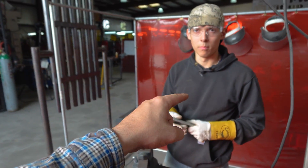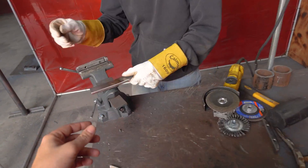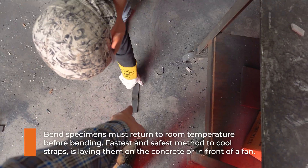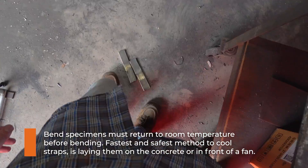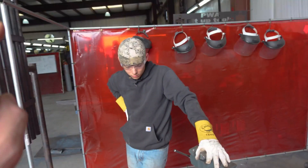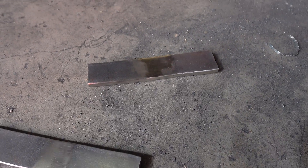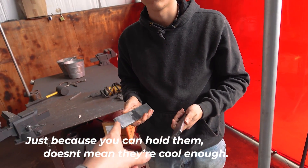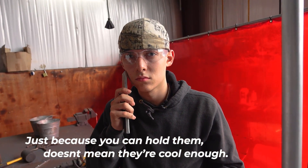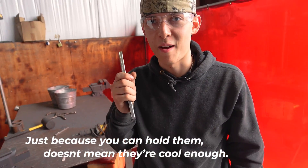Now that these are done, what do we do? We've got to wait till they're all the way cooled off — we can't quench them. Leave them on the concrete; it's going to suck up some of that heat. Separate them, and if you're in a hurry you can put a fan on them to cool a little faster. But we can't bend them hot and we don't want to quench them — bending them hot is supposed to be easier to bend, and bending them cold could potentially make them fail. The rule is: put it up to your cheek and if you can hold it there, you can bend it.